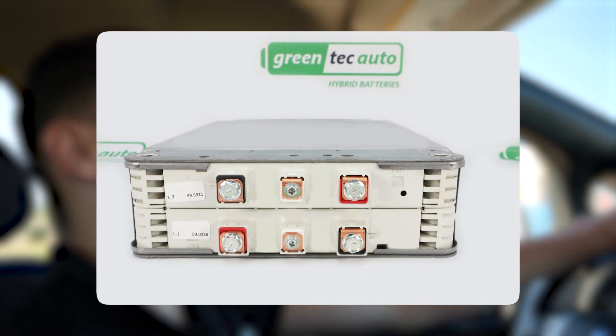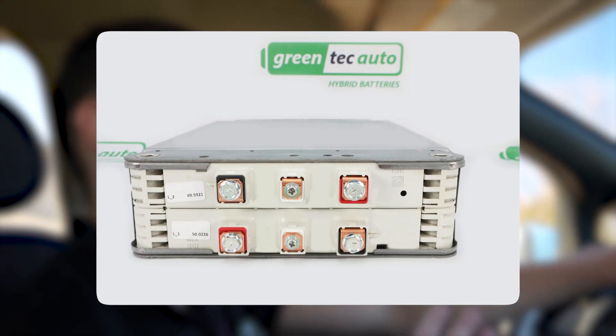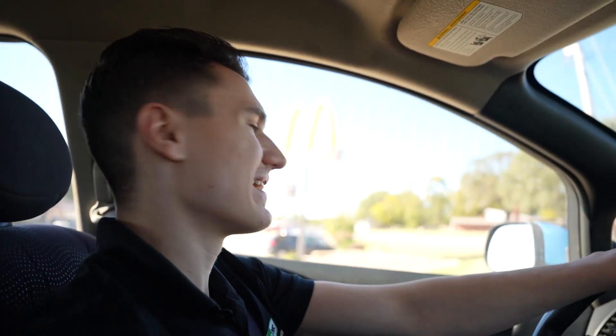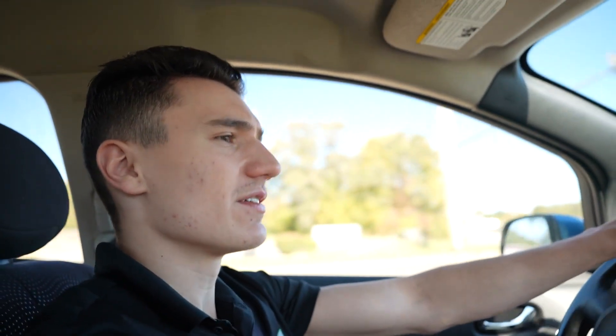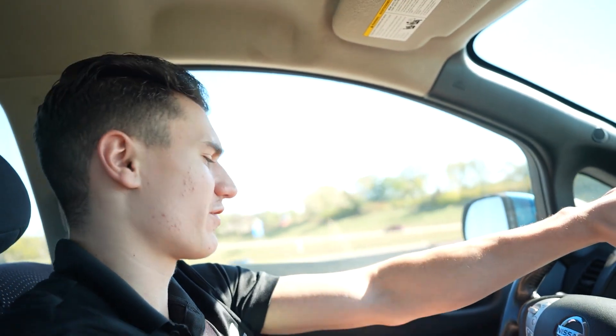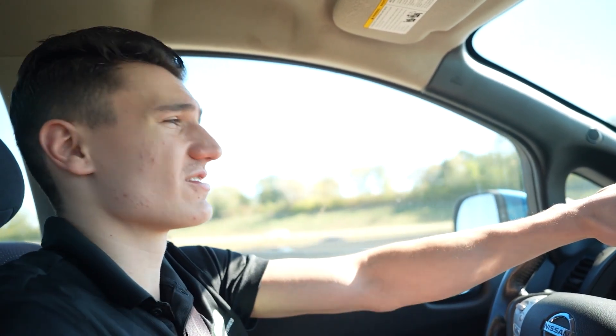So the modules you're looking at on screen right now are the modules inside this car. As we talked about earlier, for this battery we take out the Gen 1 modules and put in the Gen 3 modules. What happens to the old ones? Nissan Leaf modules go from 100% to 70% state of health relatively fast, but once they're at that 70% threshold, they stay there for years and years.